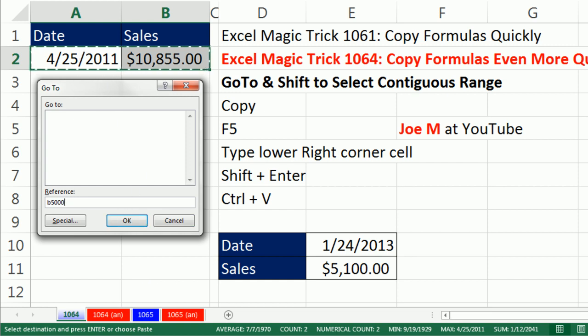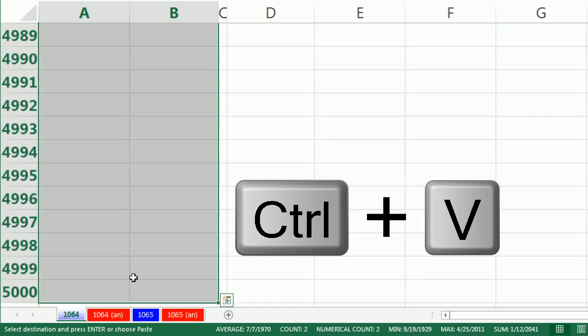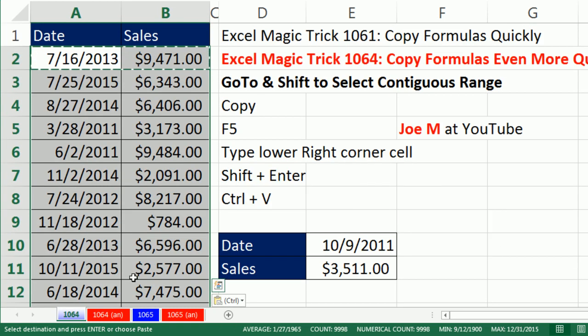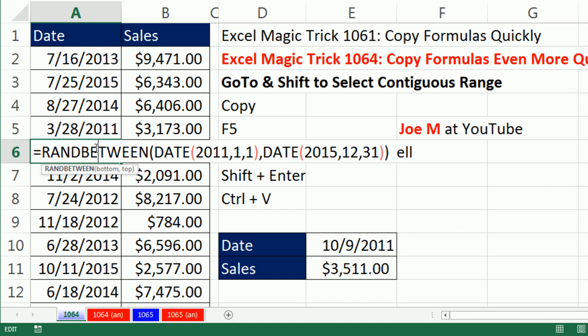Now remember, what does this do if I hit Enter? It just jumps down 5,000 rows. Holding Shift and clicking OK will allow us to highlight all the way down. So: Shift, Enter, then CTRL-V into that highlighted range. That is simply amazing — all the way down, it got the formulas.